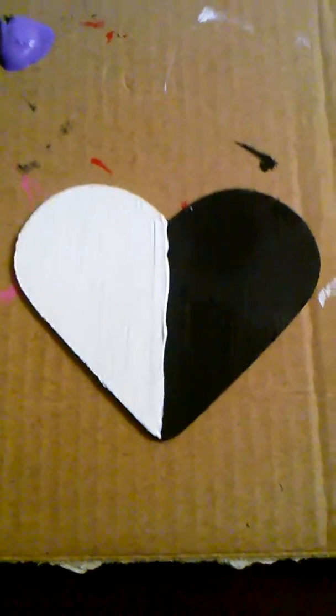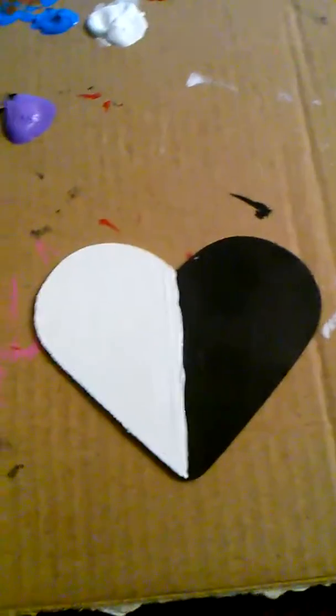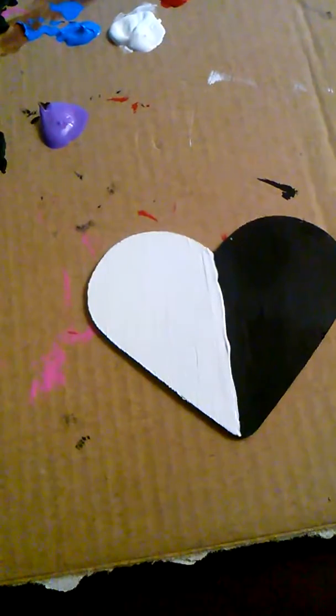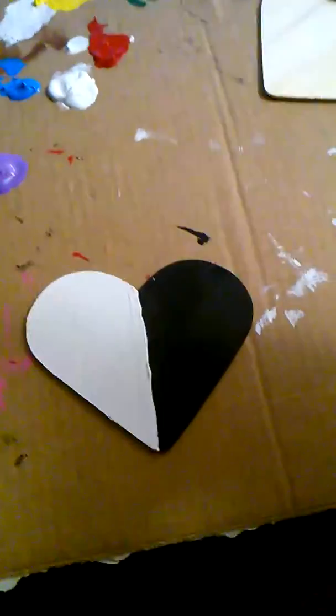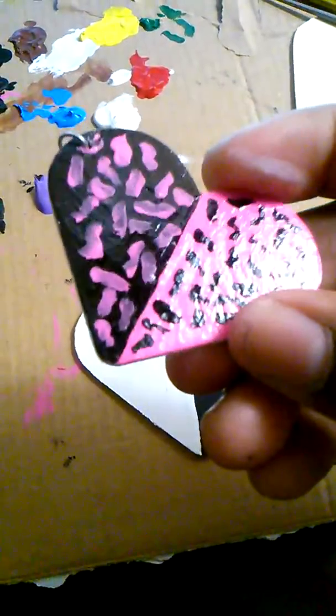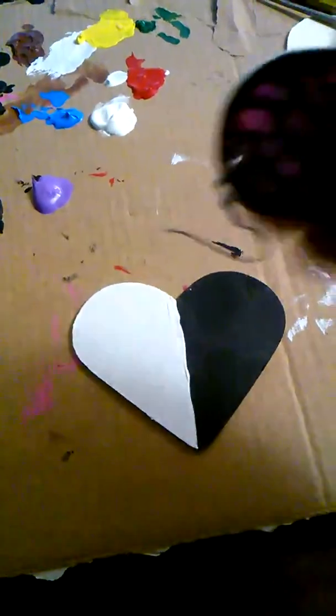Hey, today I'm gonna show you how to make some heart earrings. I have some in my video that I just posted — this earring has a glossy, shiny finish to it.